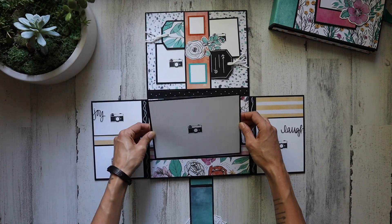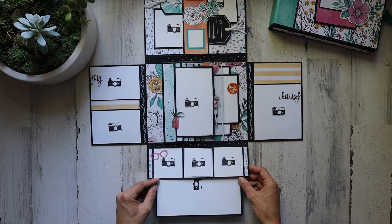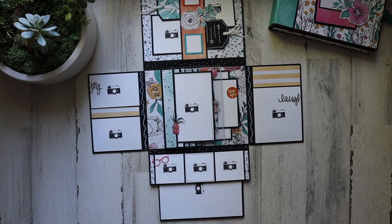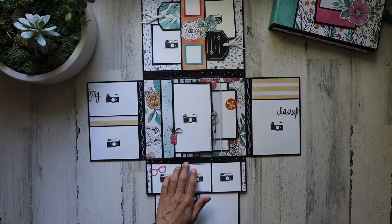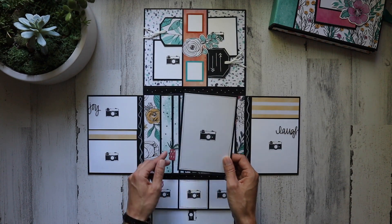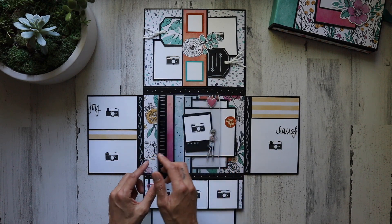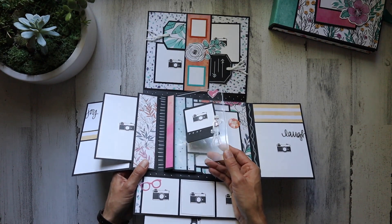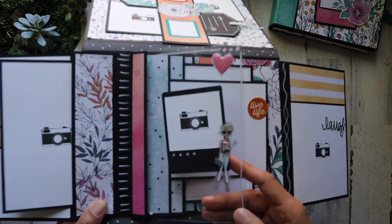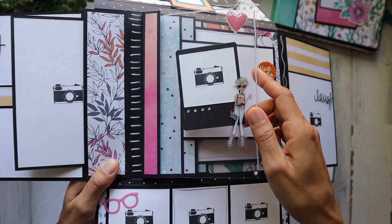And then this has its own little pocket, which is on a flap. It comes down and reveals a couple more little areas for pictures. I just thought this page was so beautiful — I love florals in paper packs. We have an awesome little place for a 4x6 right here, and it's inside of its own little tuck spot. Then I made this acetate page and added my own little cute girl right there, and a cute sticker.